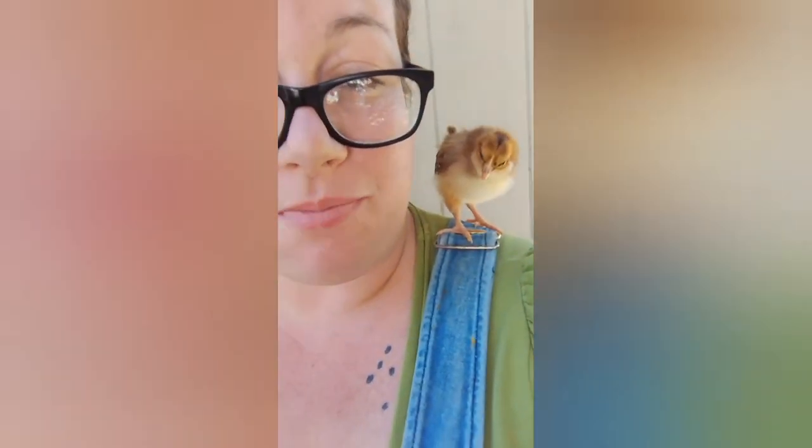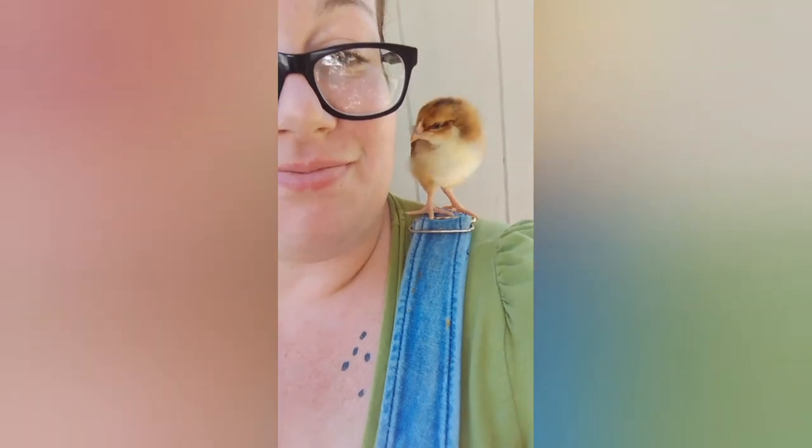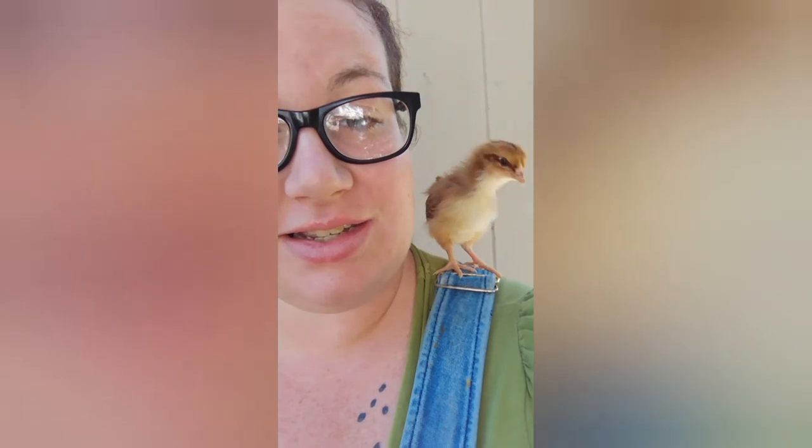I really really like speckled Sussex, they're so cute and they have such sweet personalities. Anyways, this is just a short update on the chicks and watching them grow. I hope everyone enjoyed it. There you go bud, are you going to fly off or are you going to go down the stairs? There you go.